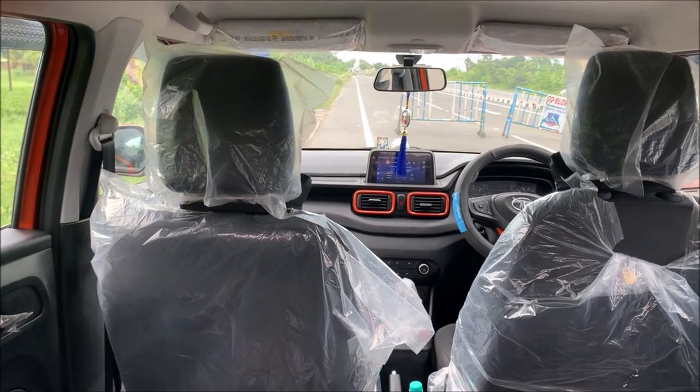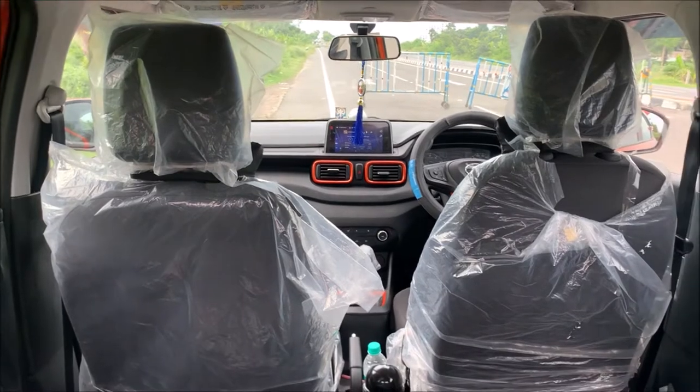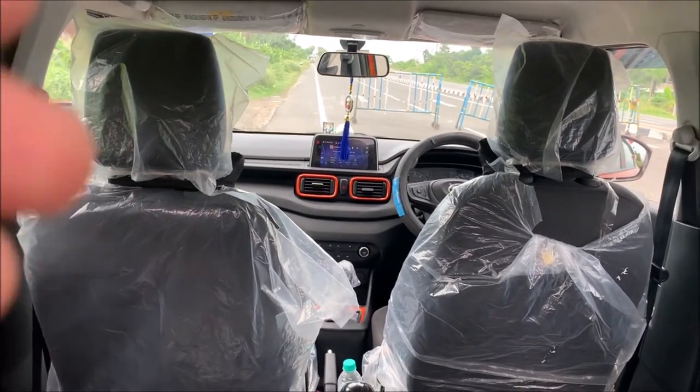The interior lamp that is in the Tata Punch — the brightness of that light is a little less. I will share a night photo regarding the brightness of this light.